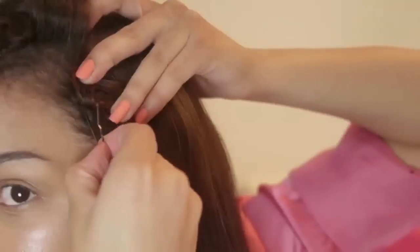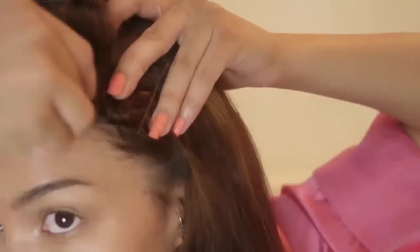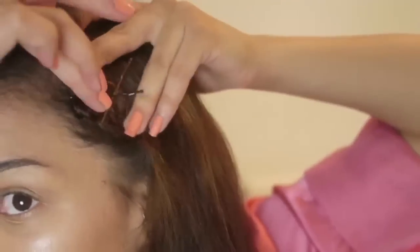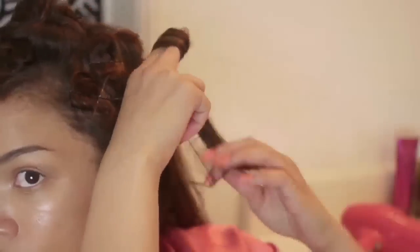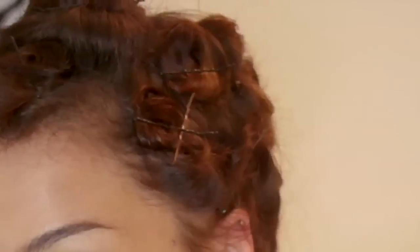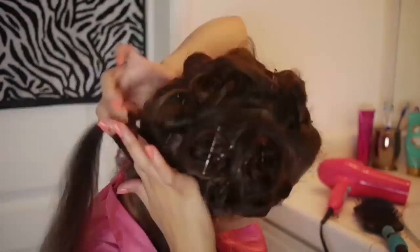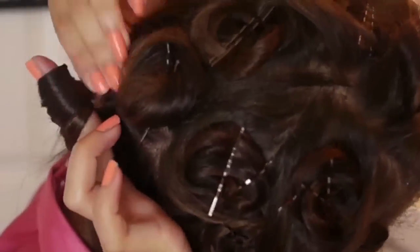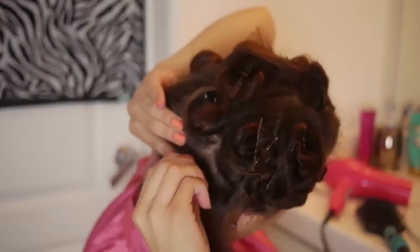The bigger the section of hair, the bigger the curl is going to be. The smaller the section of hair, the smaller the curl. But if you are going to do a big section of hair, I recommend using more bobby pins because the big curls are more likely to fall out during the process if you don't use enough pins. And now you're just watching me wrap more sections from front to back around my fingers, pressing them against my head, pinning them down, and moving backwards — until my head is filled with little pin curls all over the place.